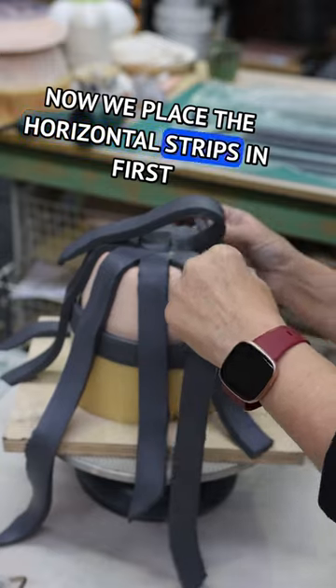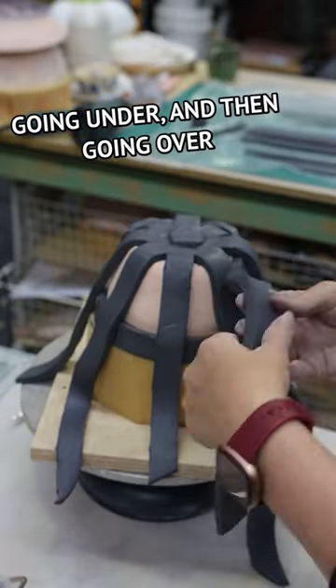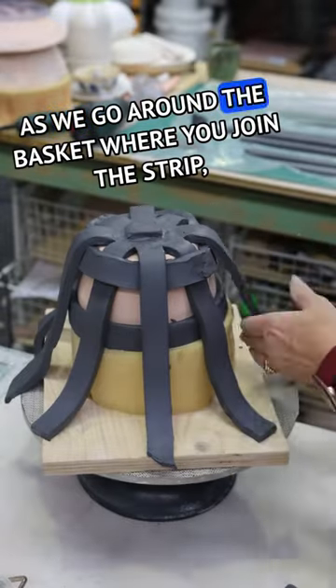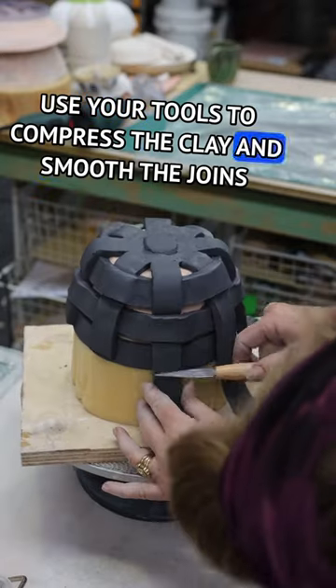Now we place the horizontal strips in, first going under and then going over and then going under and then going over as we go around the basket. When you join the strip, use your tools to compress the clay and smooth the joint.